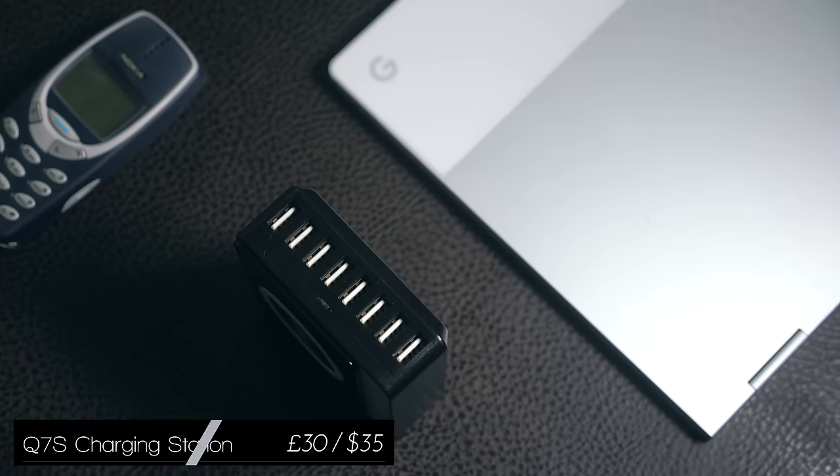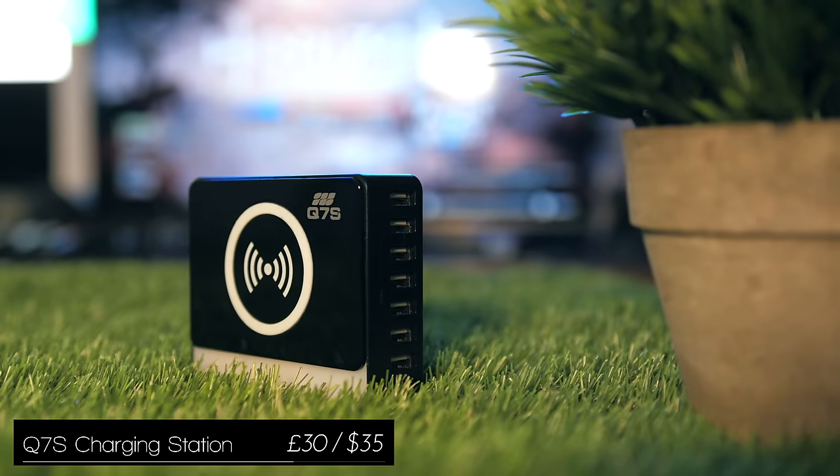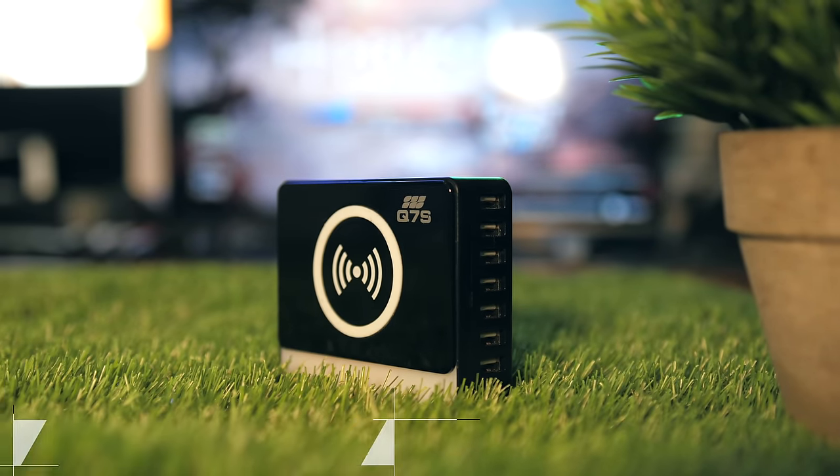The Q7S is a powerful charging station which has eight full-size USB ports that can fast charge, as well as a wireless charging pad on top with a grip.